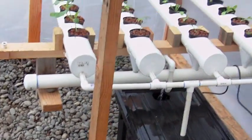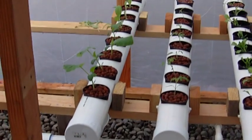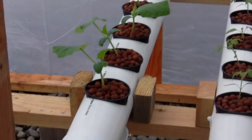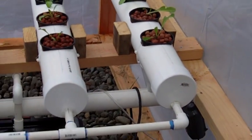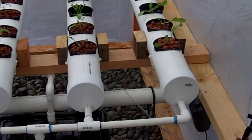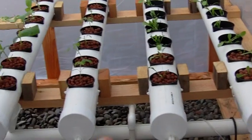So here's the hydroponic setup — my first attempt. So far everything looks like it's doing okay. This grow pod — everything's sprouted except for the last two down here. One's filled with iceberg head lettuce and this one's got romaine lettuce.